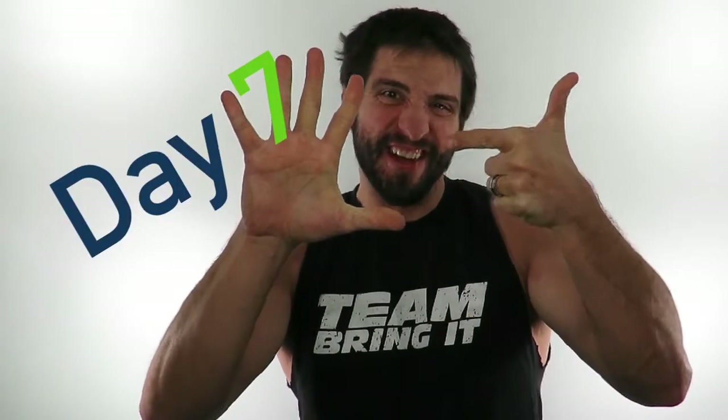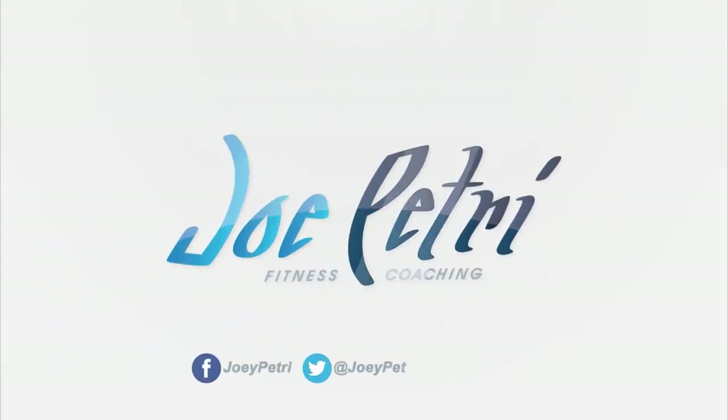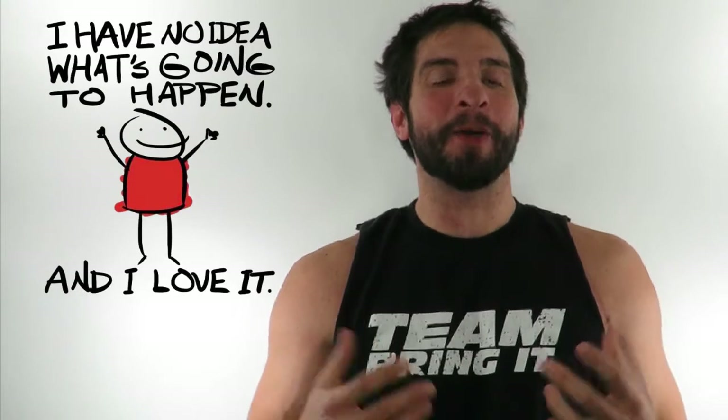Hey everyone, this is Coach Joe Petrie coming to you with day seven of the Hammer and Chisel Master's program by Beachbody. Today is day seven and we have a brand new workout I have never done before. The name of it honestly always makes me a little bit scared — today's workout is called Total Body Hammer, led by Sagi Kalev. I don't really know what Sagi is gonna put me through, so I'm ready if you are. Cue the montage.